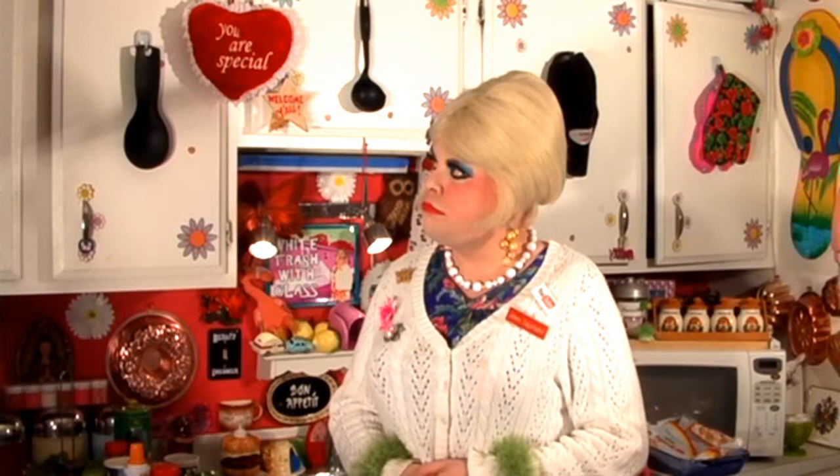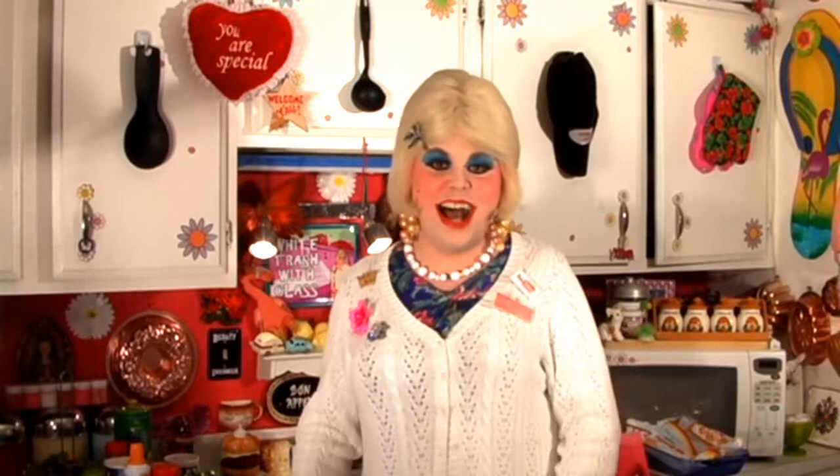Thank you. Tune in next time where I show you how to do it the trailer park way. Don't forget to rate, comment, and subscribe too. I love you. I'm Jolene Sugarbaker, the trailer park queen. Visit me on the web at JoleneSugarbaker.com. Bye-bye.